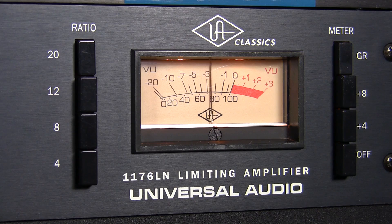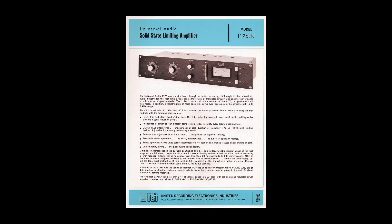With its ultra-fast attack times and unique sonic character, the 1176LN classic limiting amplifier is the solid-state compressor of choice for drums and bass, as well as a wide range of other musical sources. The 1176 is just pretty much anything you put through it just makes it sound better.